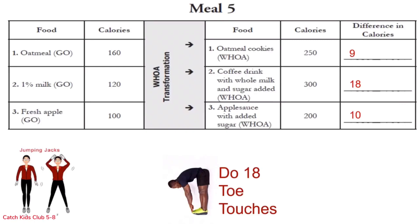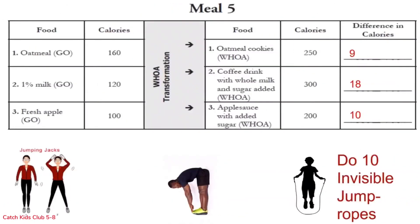Let's finish row 3: 10 invisible jump ropes: 1 through 10. Awesome everybody! Guess what? One more meal and we're done!